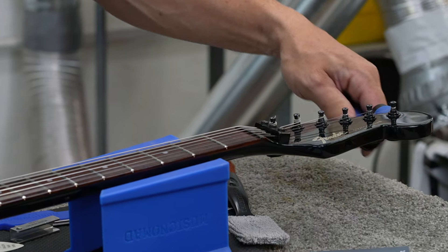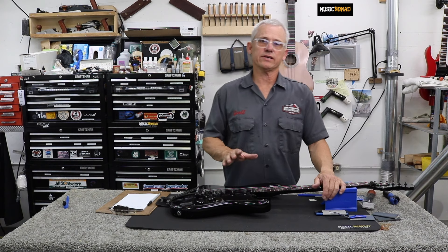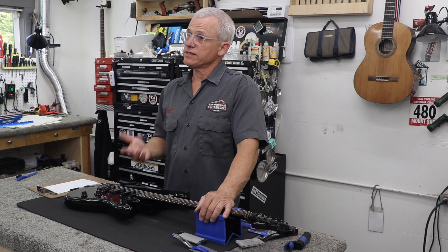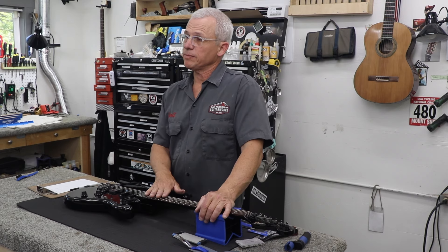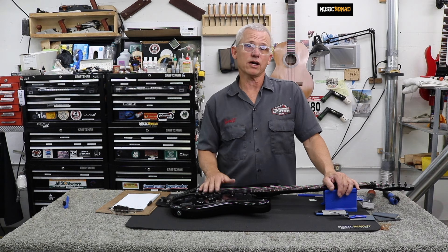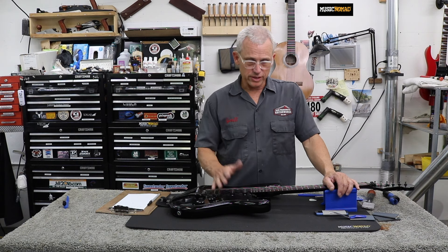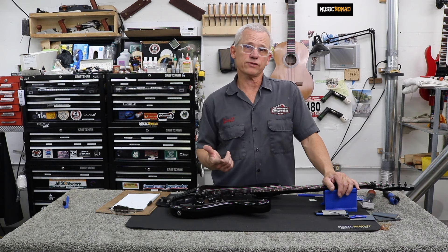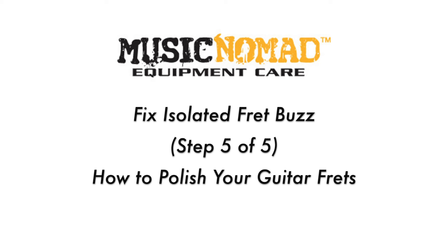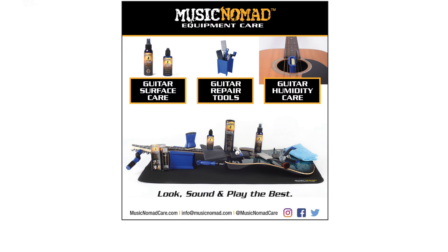As you've seen, on a guitar that has a couple of just localized, obvious fret buzz issues, spot leveling is really a good way to go — since the other divoting and flat spots weren't causing any playability issues, a full fret level is really not necessary, so it would have been a lot of extra time for not a lot of extra result. Using the U-files, the S-file, and then the Tracer Fret Eraser made quick work of those high frets, and now this guitar plays cleanly everywhere. For more videos on how to perform guitar setups or care for your frets, subscribe to our channel and visit musicnomadcare.com for all our products and how-to videos.